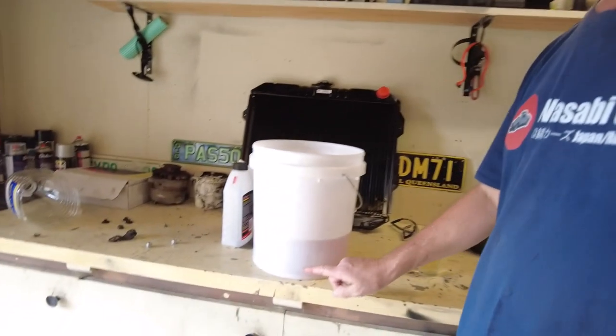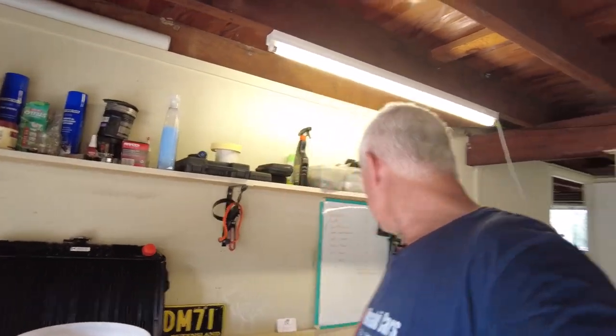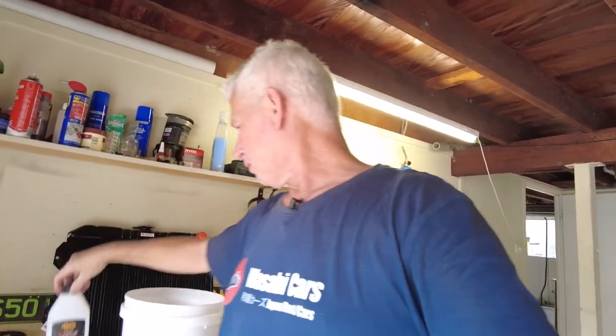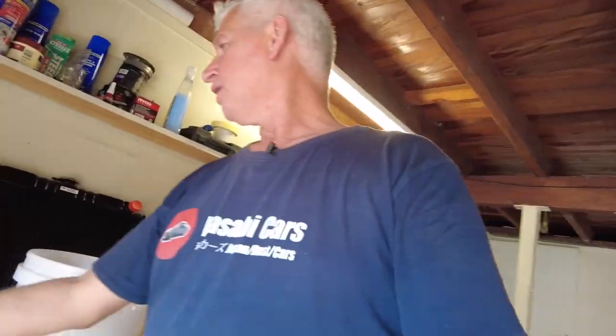The radiator is about to go in. I've mixed up some anti-corrosive rust inhibitor or coolant inhibitor. I've got that mixed up and I'm going to use this to help put it in because you've got to pre-mix it - so it's going to be a bit messy.